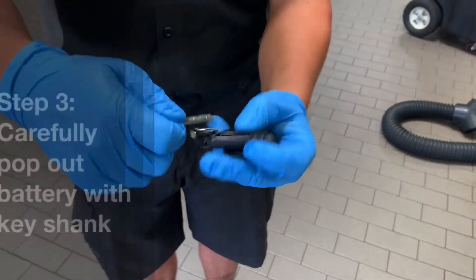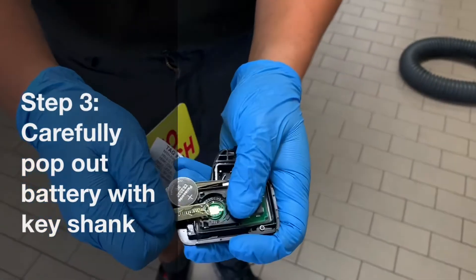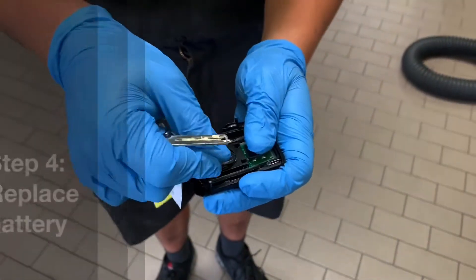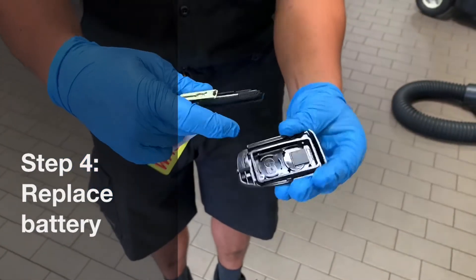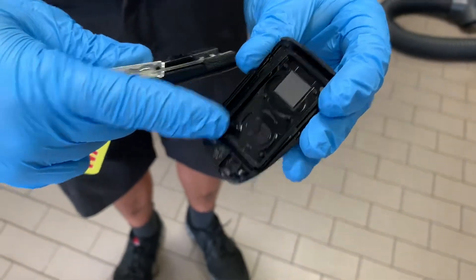There's your battery itself. You stick the fob under it and pop it out. Take your new one and put it in. If you forget which way it goes on the inside, it tells you where the battery is positioned.